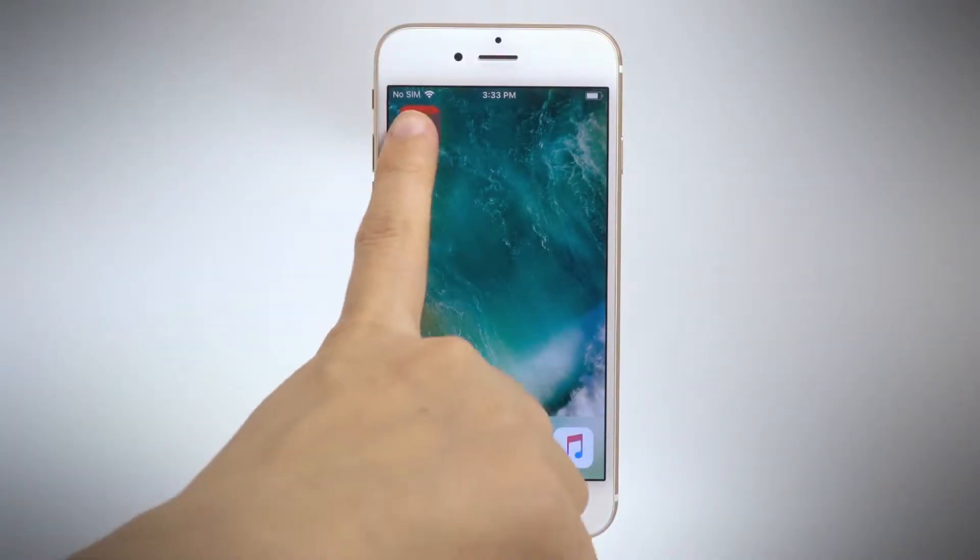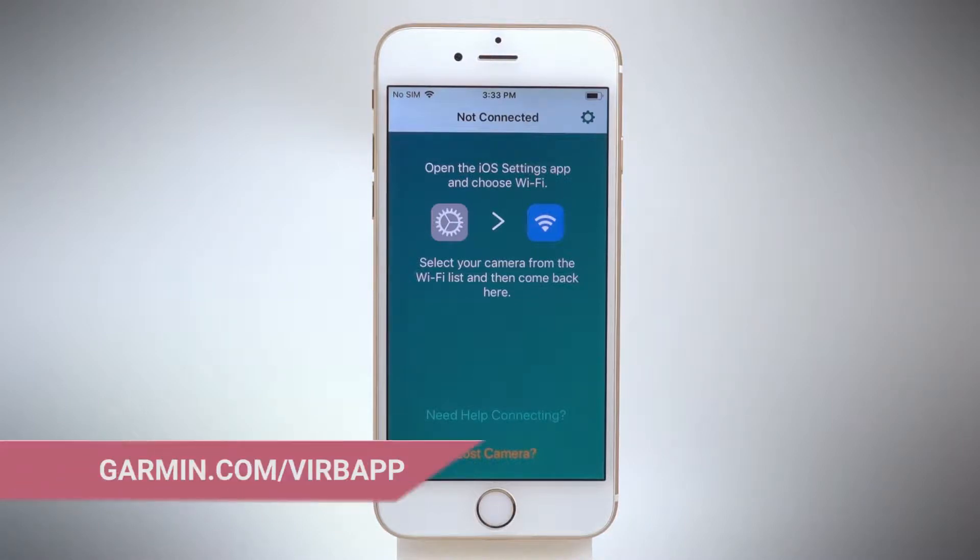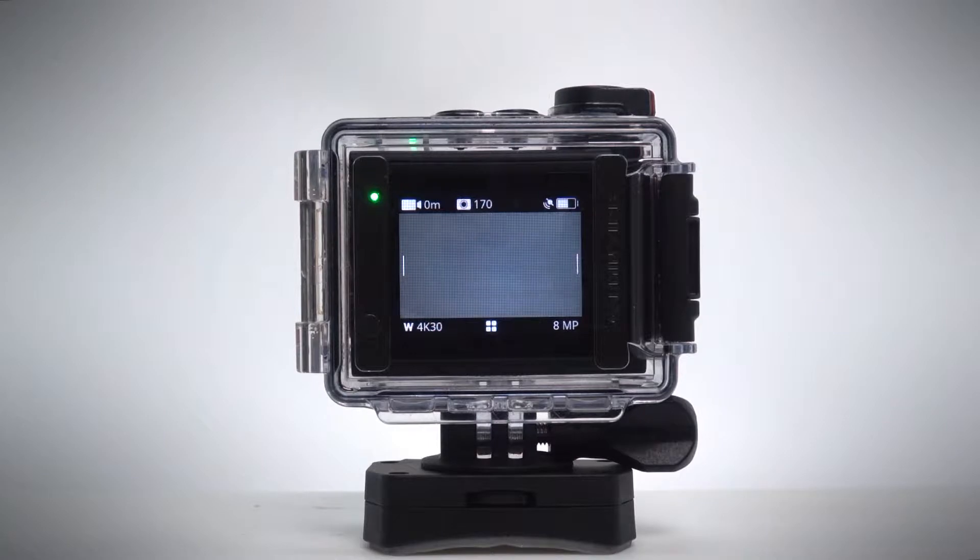To connect your camera to the VRB app, download and launch the app on your smartphone. See the address shown here for device compatibility. Then press and hold the Wi-Fi button on your VRB.